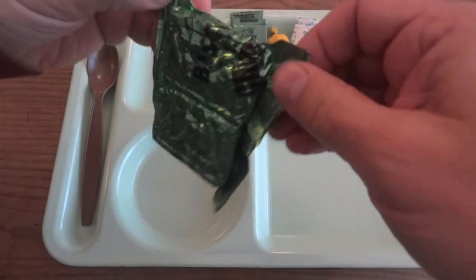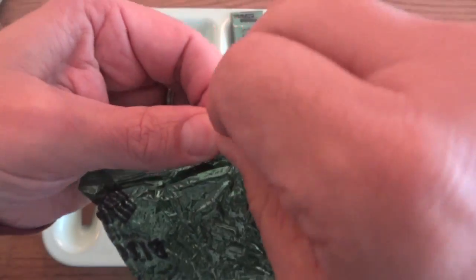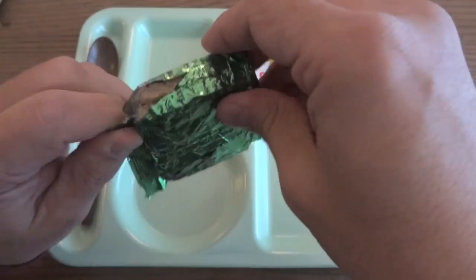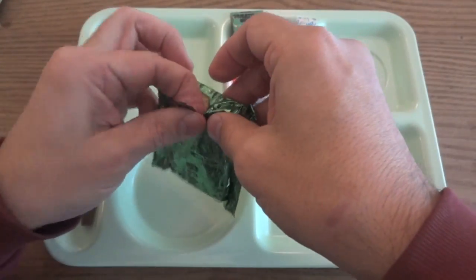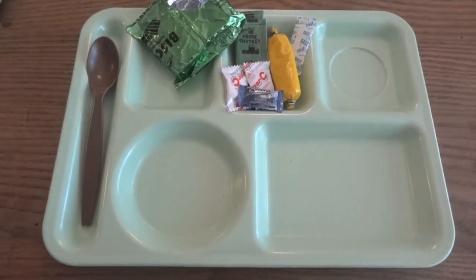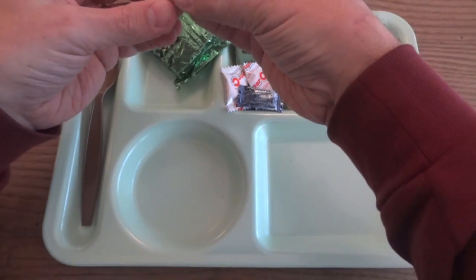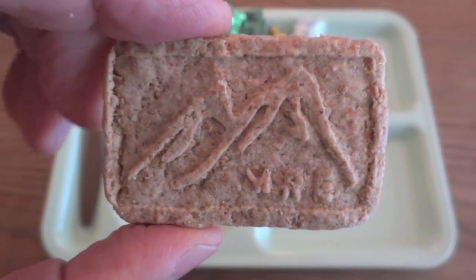Let's check out these biscuits — they're very nicely vacuum sealed. I wouldn't mind seeing more biscuits; they give you a pretty good amount of spreads and there really isn't that much to put them on. The biscuits basically smell like clay, like kids' modeling clay. It has a kind of oaty flavor — you can see they have the Sarak logo on there. It actually has a little bit of a sweetness to the smell, almost like maraschino cherries.